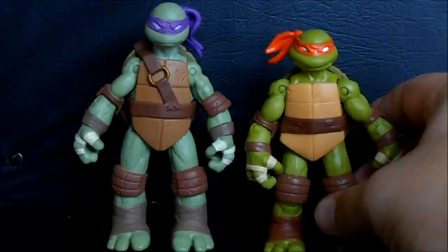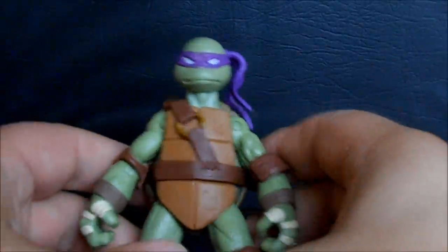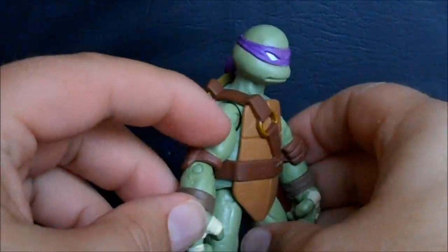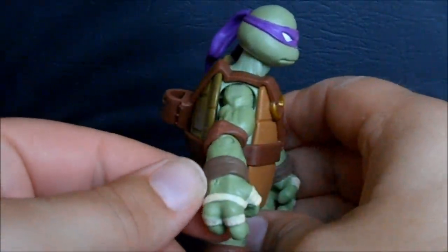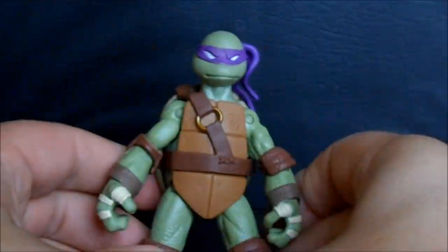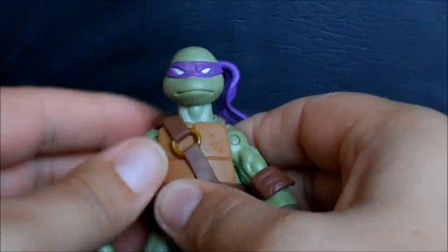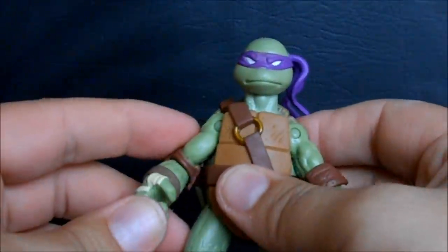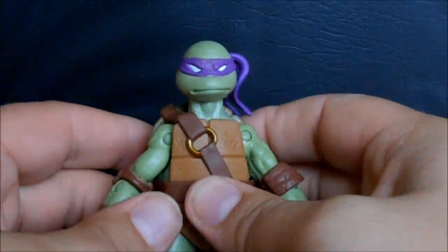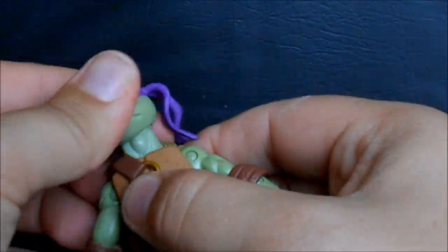That extra height is a nice detail — it's more proportionate and not just extending one part to give greater height. You can also see his shell is a different shape, which is really cool. I like the non-reuse of parts. Donnie has a more pale green color, which is really nice. He has a lot more of that wart detail and texture in his skin — really nice detail. The head sculpt is decent; he has his mouth shut with a little smirk. I'm glad they kept his mouth closed because the gap teeth in the new cartoon look really silly to me.